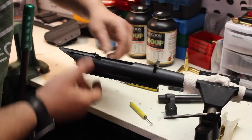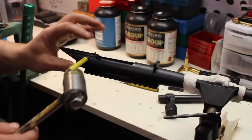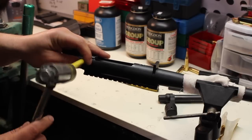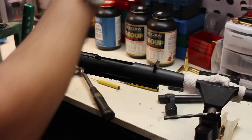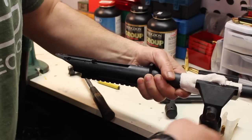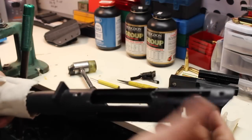The barrel is basically finished. I just got to get this one last pin out of here, and then we'll start prepping it for the epoxy. And that's basically it — now our barrel is clean.